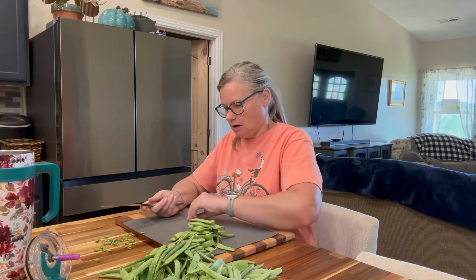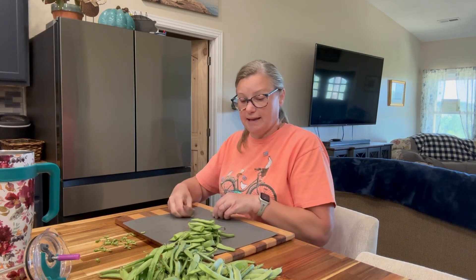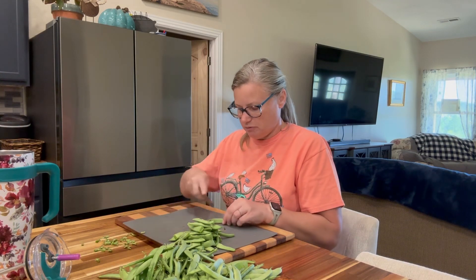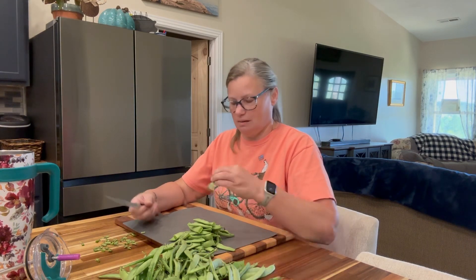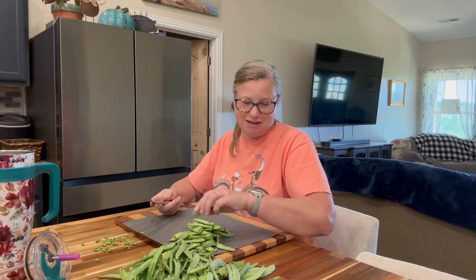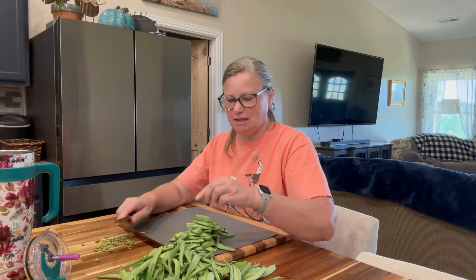It'd be nice if I could cross-pollinate it with some watermelon that is seedless. Maybe next year I'll grow some right next to each other and we can get the vigor of one with the seedless quality of the other. Who knows? We'll see you guys back in just a few minutes when I'm ready to put these in hot water.